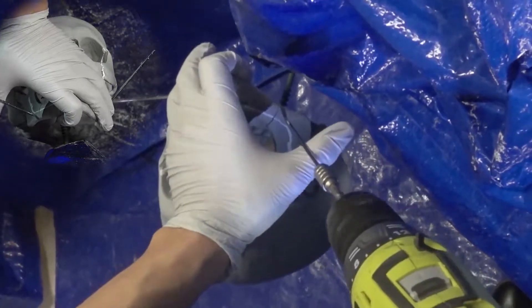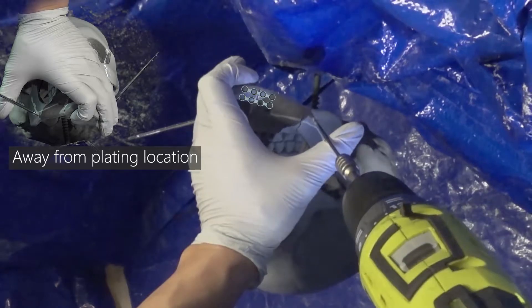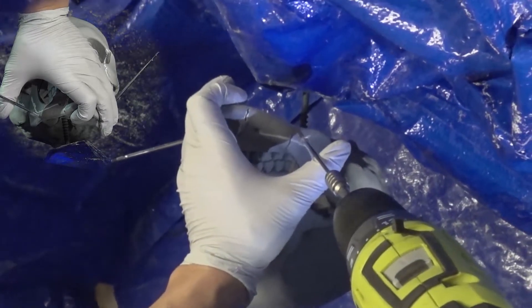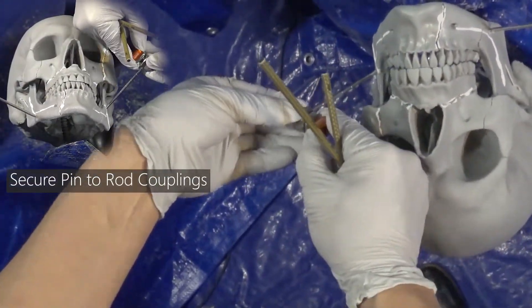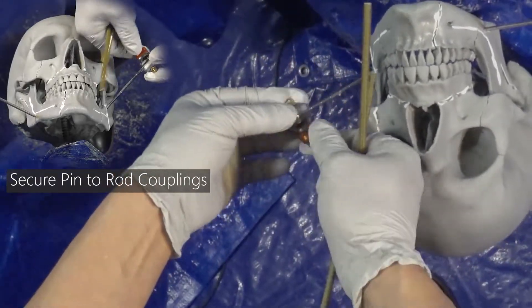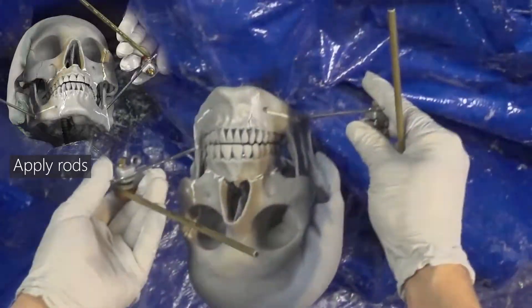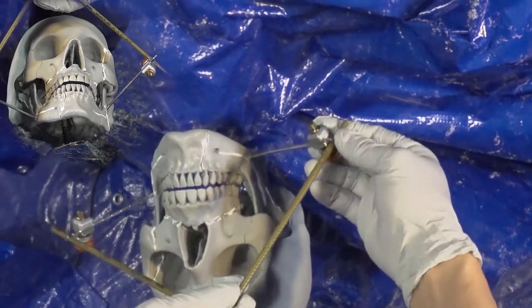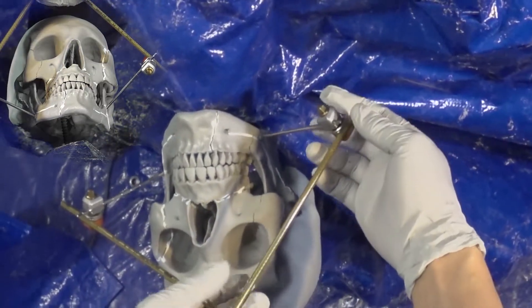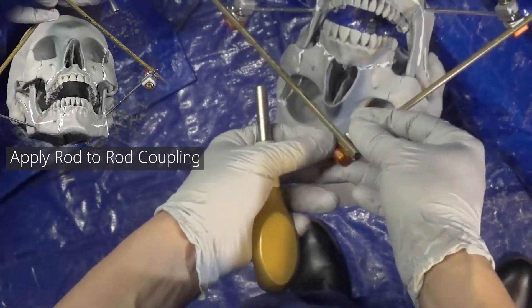On the opposite side, you want to place the pin outside of where the plate will be secured. Next, apply pin-to-rod couplings, then connect the rods to the coupling, and lastly apply rod-to-rod coupling.